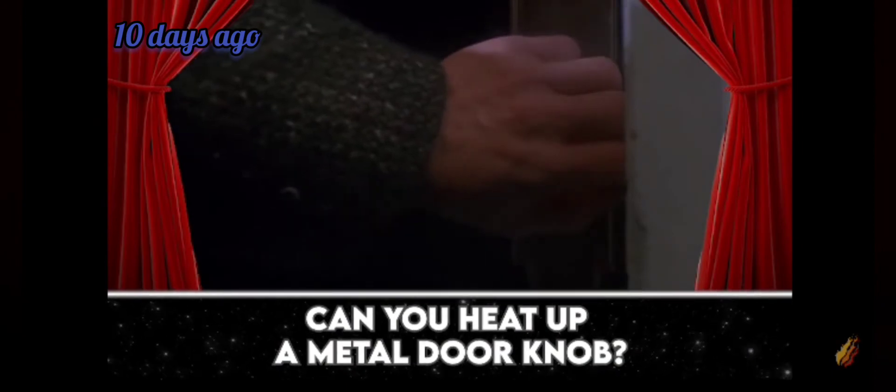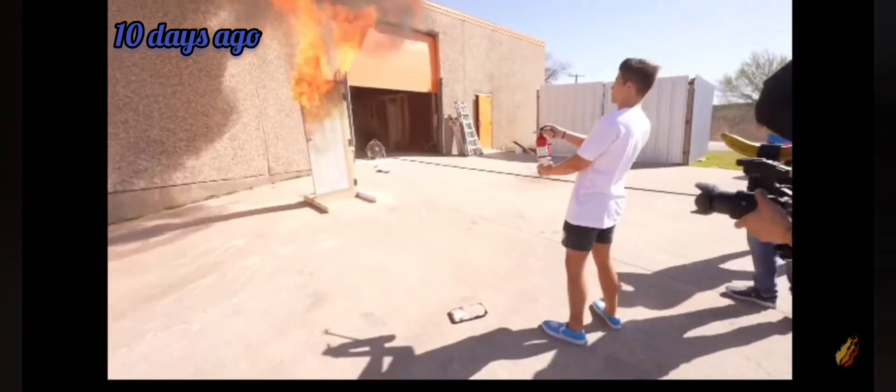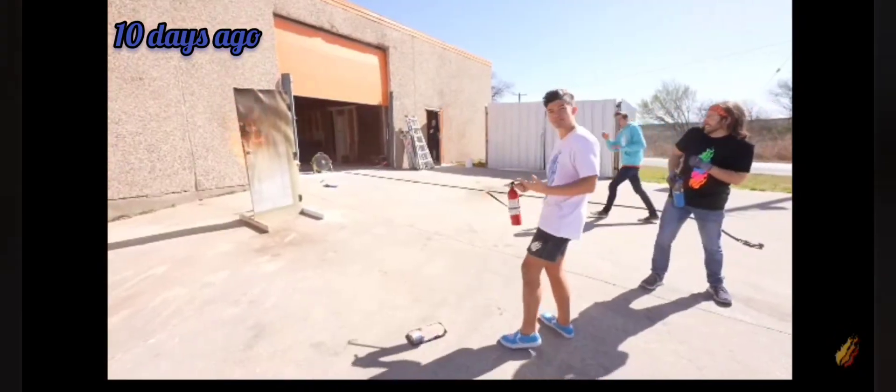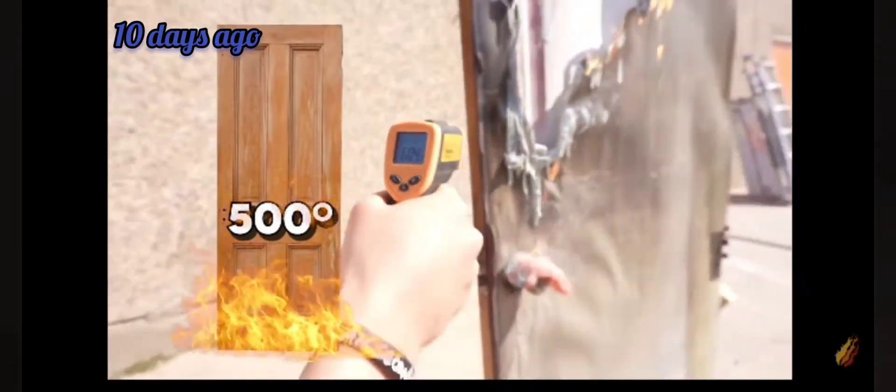So, in Home Alone, he defends against the perpetrators by putting an iron on one side of the doorknob to heat the other — but we don't have an iron. Oh my, it's hot. Keep it going, Preston. Oh god, it's so hot even from here. Dude, that's pretty hot. What does that say — 500, 600 degrees.